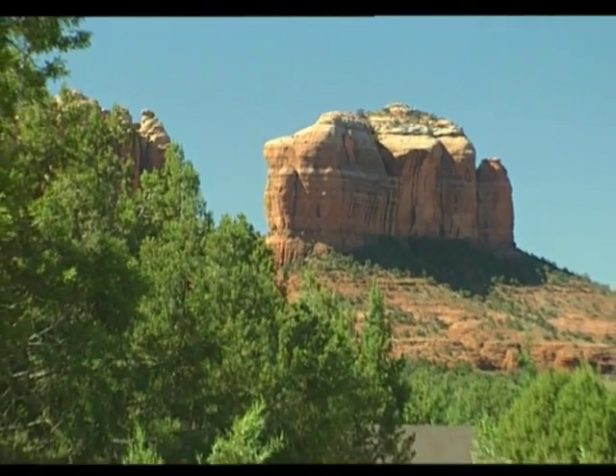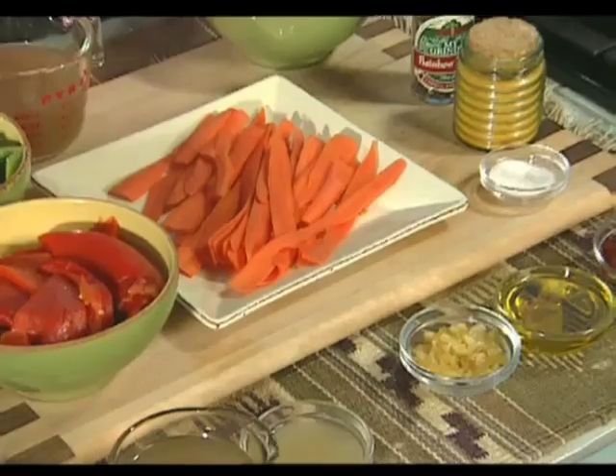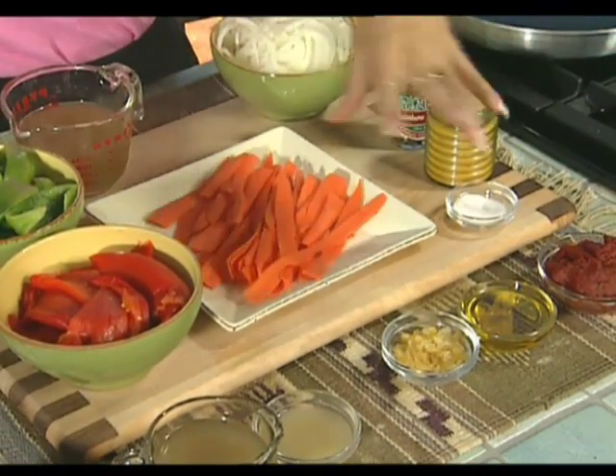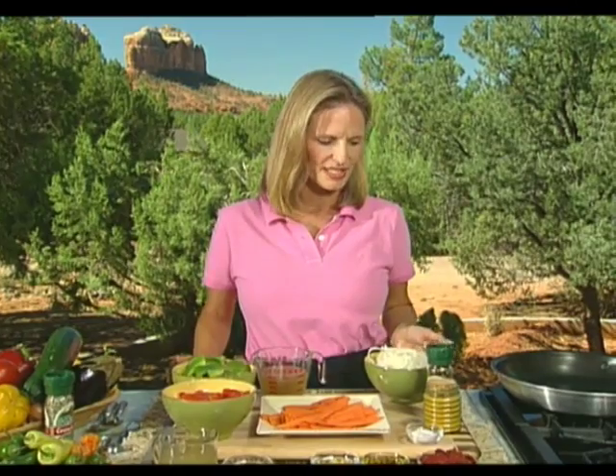Today's program is heavily influenced by both the cuisine and the ingredients of the Middle East. We're going to start out with a wonderful vegetable strata from the Mediterranean, utilizing some lemon peel, some turmeric, a lot of different vegetables, and then we'll finish it off with some macadamia nuts, some raisins — putting a little bit of sweetness and different textures that you wouldn't normally find outside of Middle Eastern cuisine.